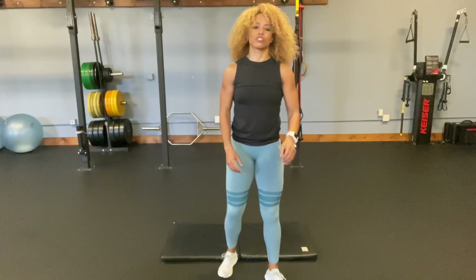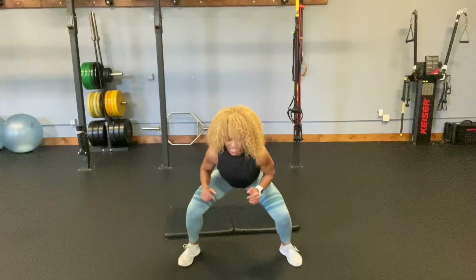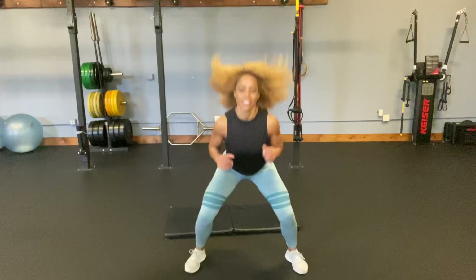Then we're going to do the lateral jumps. We're going to jump out wide into a deep squat, then into the middle. In and out is one. We're going to do twenty: two, three, four, five, six, seven, eight, nine, ten.